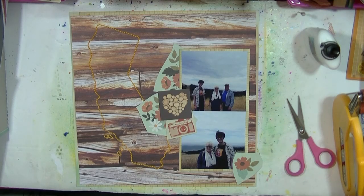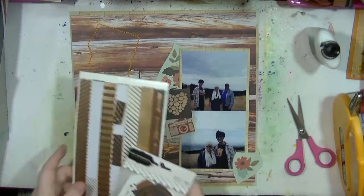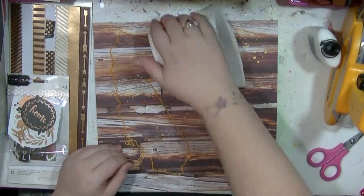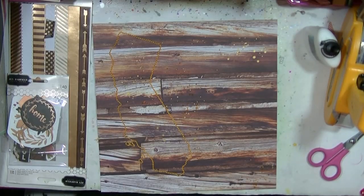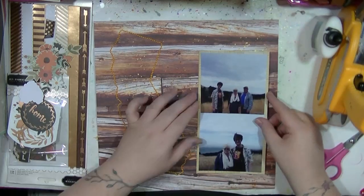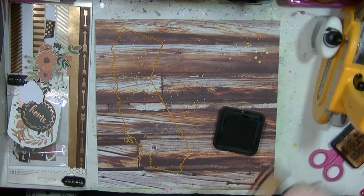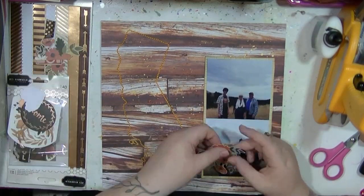That camera die cut is from an old Maggie Holmes collection — I think an old Crate collection. I'm going to be using the wood pile hearts as well, which again is from one of the cut-apart sheets of this collection. I've added some mist to the background — some gold and one called Brain Beetle — and I'm going to be using some walnut stain ink to add some inking around the edges of my layers.